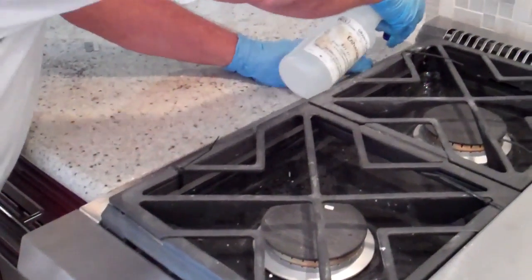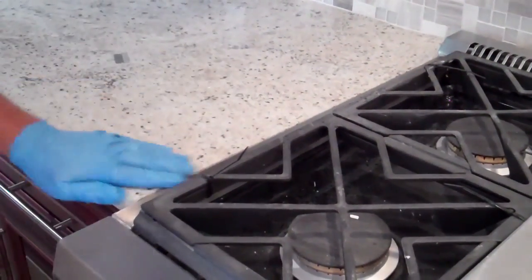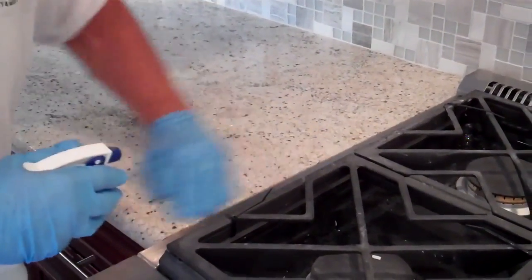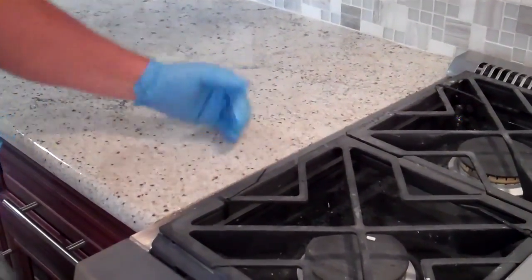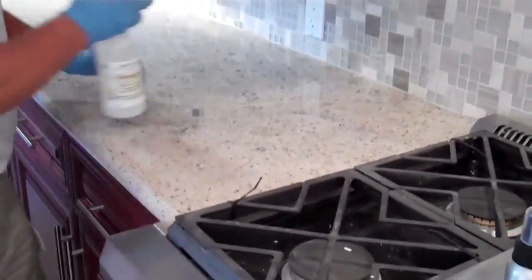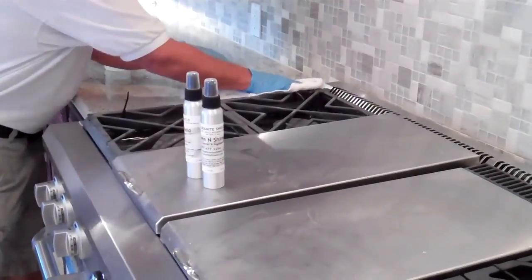Don't worry about getting it on the metal. We're going to wipe that off afterwards — it won't leave any residue and it doesn't hurt the metal. We're just saturating it so that it goes down and fills that whole side to keep it from staining from the inside underneath the sealer. Then we'll just wipe it off the stove.